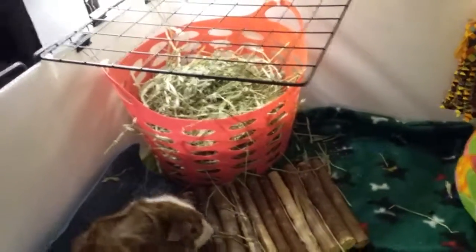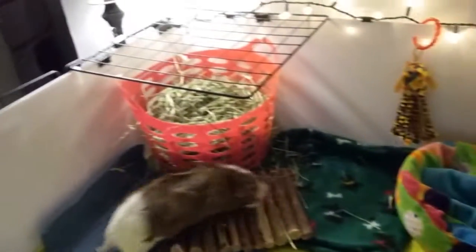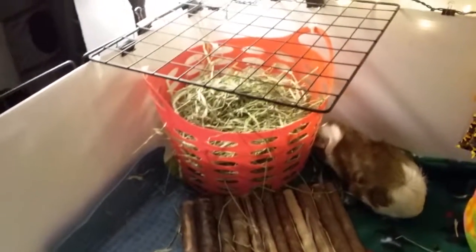I prefer this way so they can have as much hay as they need. With the rack they could dump it out and it would be on the floor with none left in the cage. So just a quick update — it works, as long as it's tied down from destructo pigs!